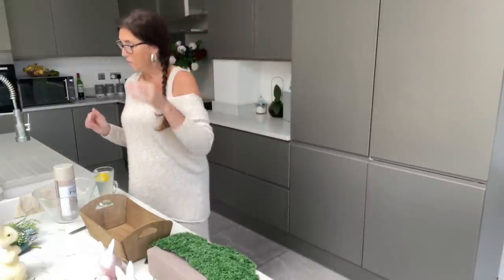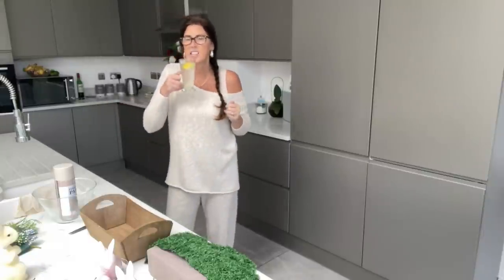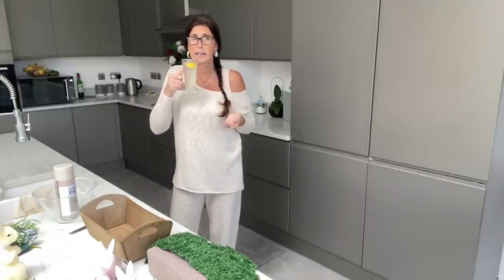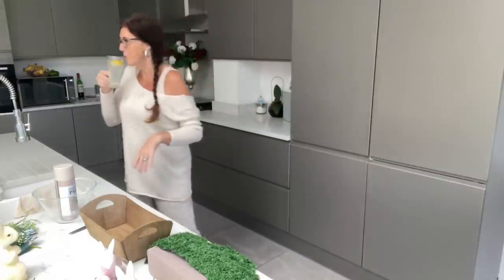So let me just quickly run through what we've got today. I've got my hot lemon — it's just so dreary outside. It makes me want to drink something warm, but I drink hot lemon most days anyway, so it makes no difference.